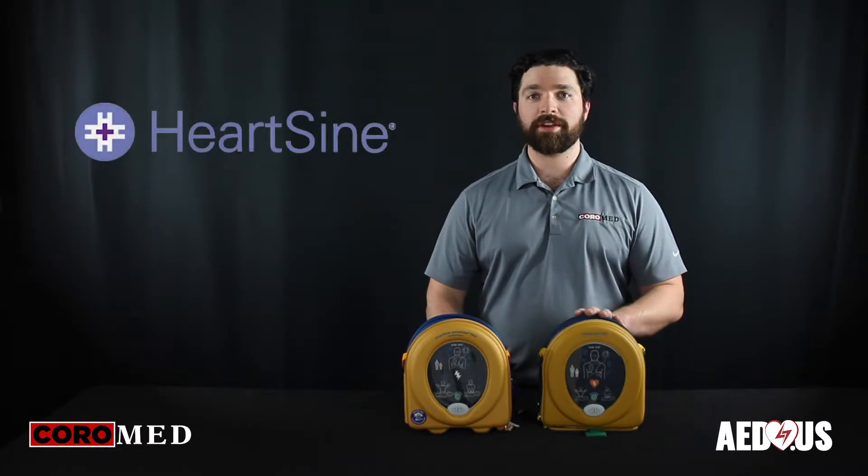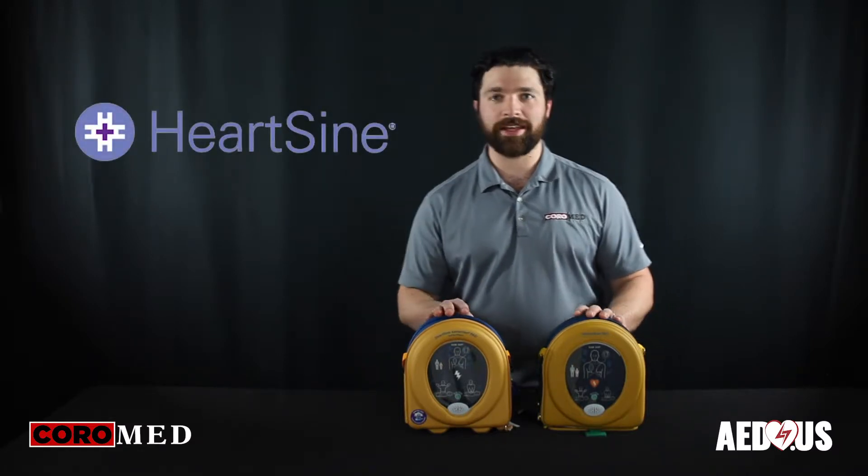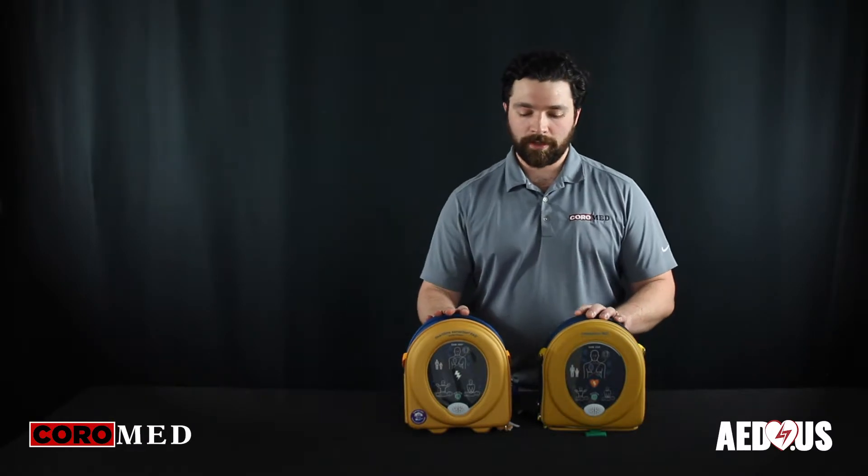Today we're going to talk for a few minutes about the HeartSign 350 and 360P AEDs. Now both of these devices share a lot of similarities, which is why we're going to do both in one video.